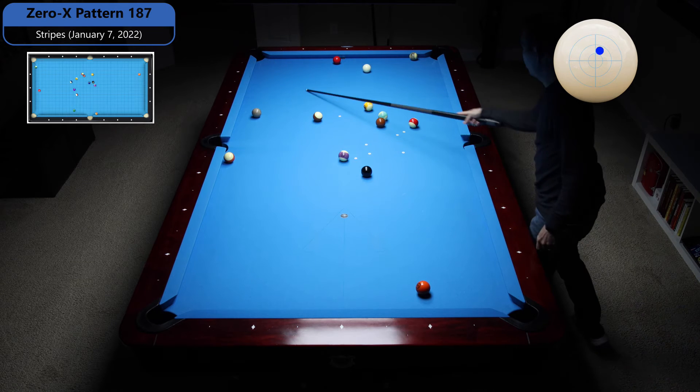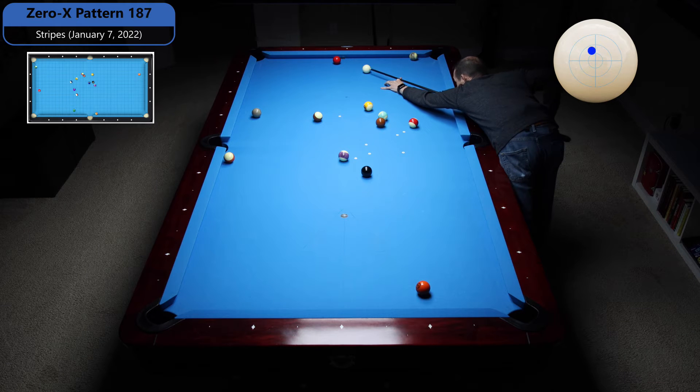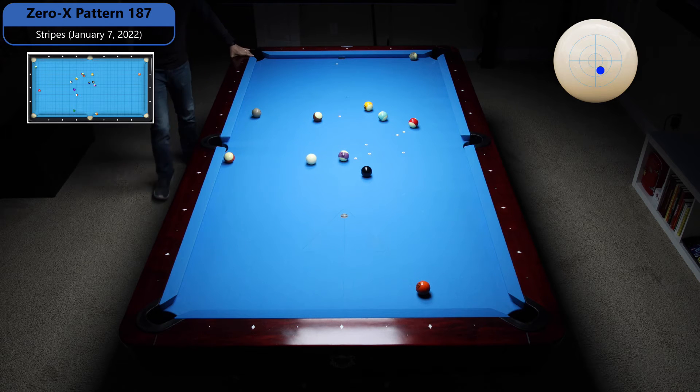That's a perfect angle to get from the 4 to the 3. Now the 3 has got a pretty big window here to get onto the 7. And now I can go from the 7 to the 6 — I suppose I could go to the 5.